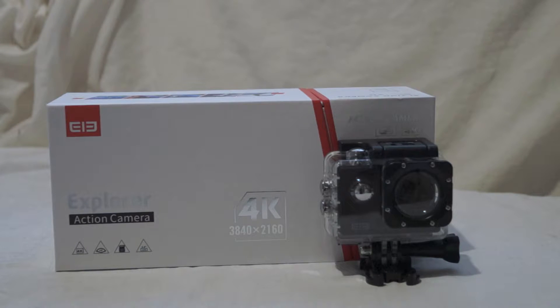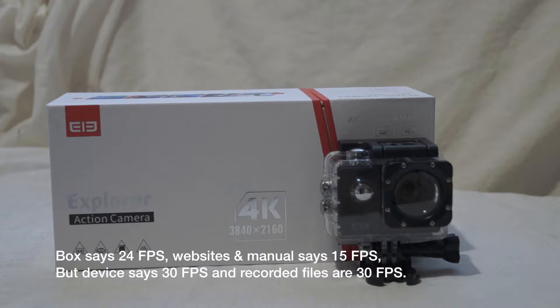It costs around about £60 or about $65 in the US. And it is actually 4K — not broadcast 4K, but Ultra HD 4K at a resolution of 3840 by 2160. It is 24 frames per second, which is unbelievable at this price range.